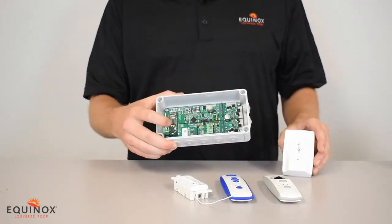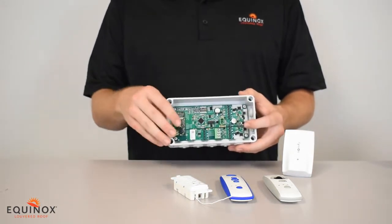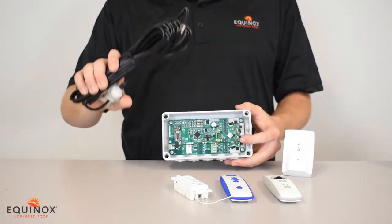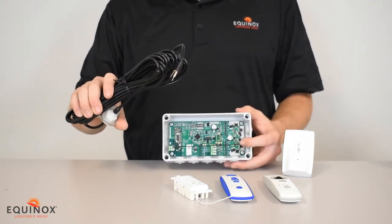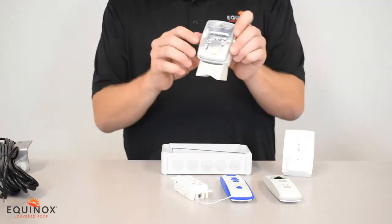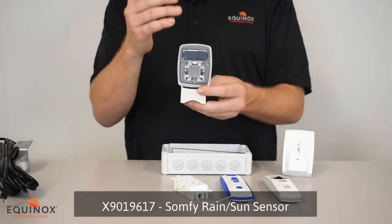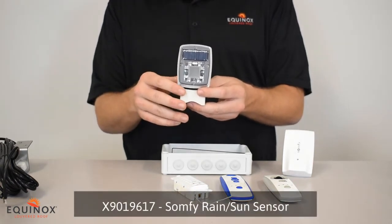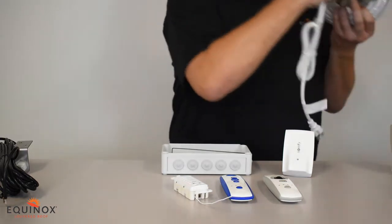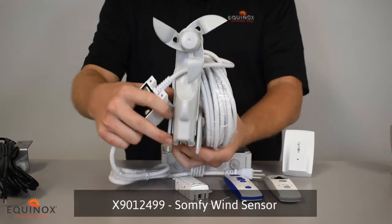The SOMFI RTS box has a built-in antenna that lets you operate it with any of these remotes up to a 50-foot range. If you're going to go more than 50 feet you will want to install the external antenna. You will also need this external antenna if you're going to use any of our sensors, including the optical rain sensor that automatically closes the Pergola when it senses rain, or our wireless wind sensor that senses high winds and will automatically open the Pergola.